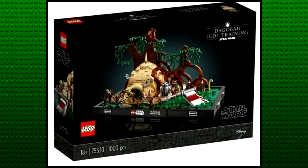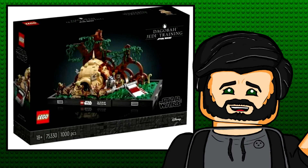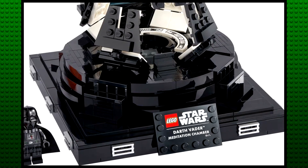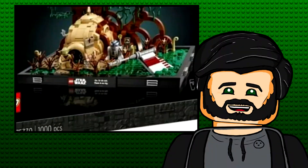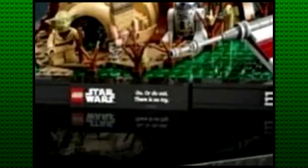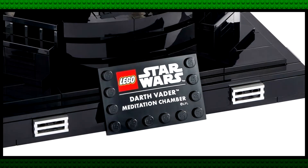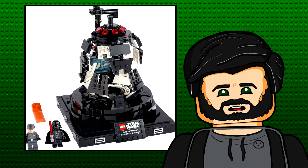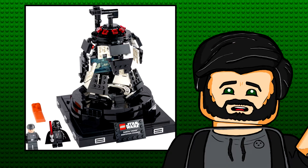Here's the first one, the Dagobah Jedi Training. This one is apparently going to cost 80 euro for a thousand pieces and it'll come with three minifigures. The picture is a little blurry but we can make out almost all the details. The build itself looks like it's based on the Vader's meditation chamber foundation, which is pretty interesting. The only difference is that this has a quote printed onto a tile — the quote being 'Do or do not, there is no try.'